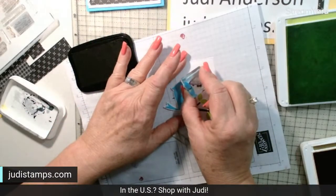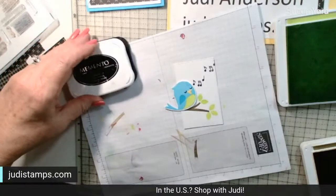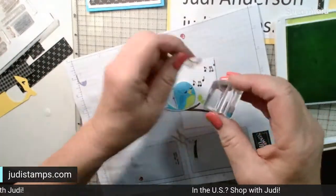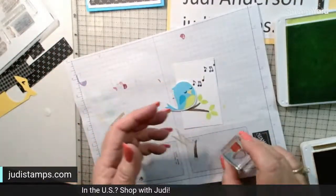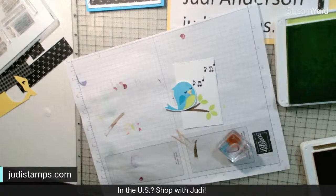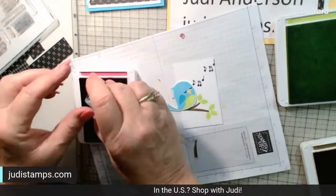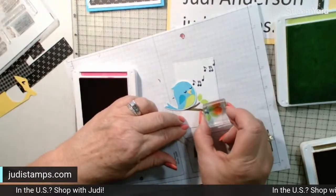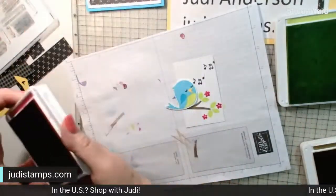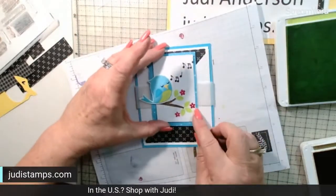Up here we have some singing notes — just putting those going up off the paper, too cute! Now we have some flowers we've got to use. I'm taking the flower stamps off to my other block. Let's do Melon Mambo — I haven't used Melon Mambo in a while. We're just going to put some flowers on this branch.